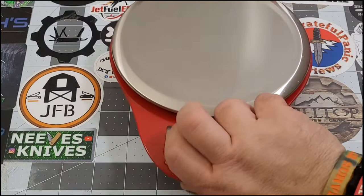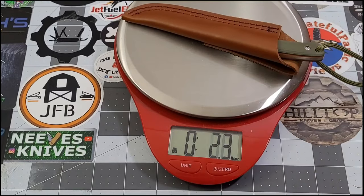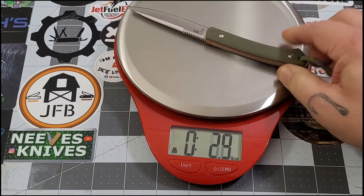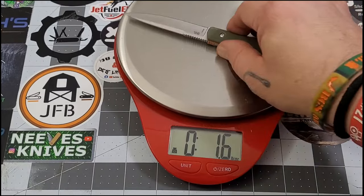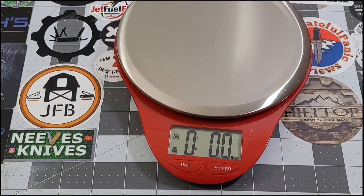Let's get some weights - we'll weigh it in the sheath and then without. In the sheath: 2.3 ounces. Without the sheath: 1.6 ounces. Wow - light little knife.